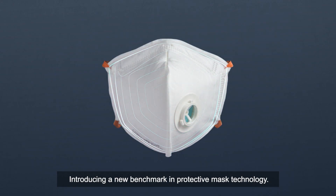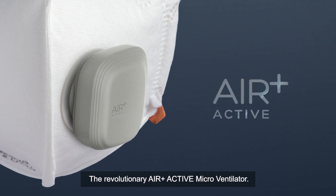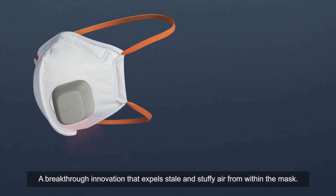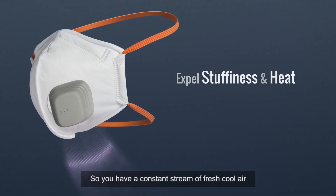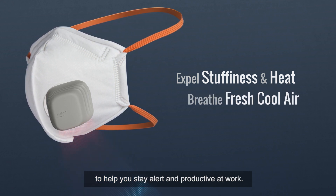Introducing a new benchmark in protective mask technology: the revolutionary Air Plus Active Microventilator, a breakthrough innovation that expels stale and stuffy air from within the mask so you have a constant stream of fresh, cool air to help you stay alert and productive at work.